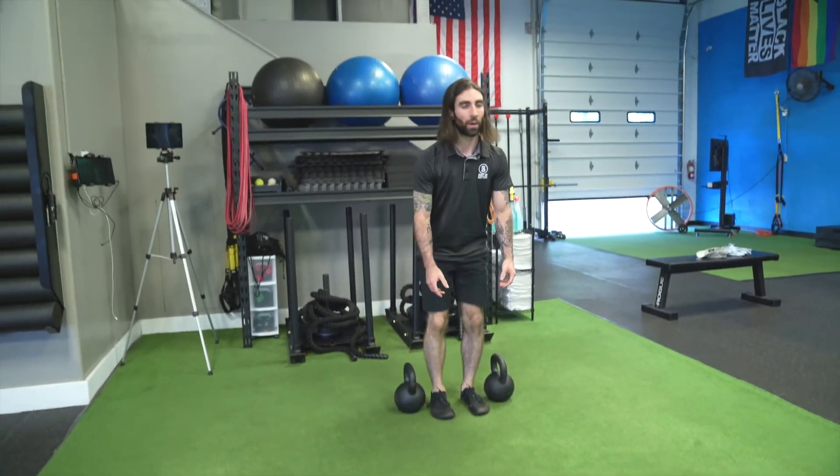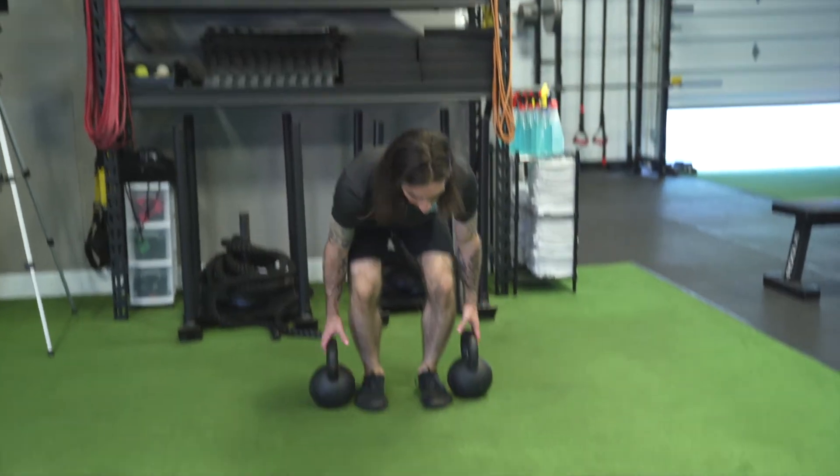It's important not to overdo this one. So if you need to, as you're performing your reps, put your weights down, wait for your grip to recharge, come back onto those kettlebells, and go for another set.